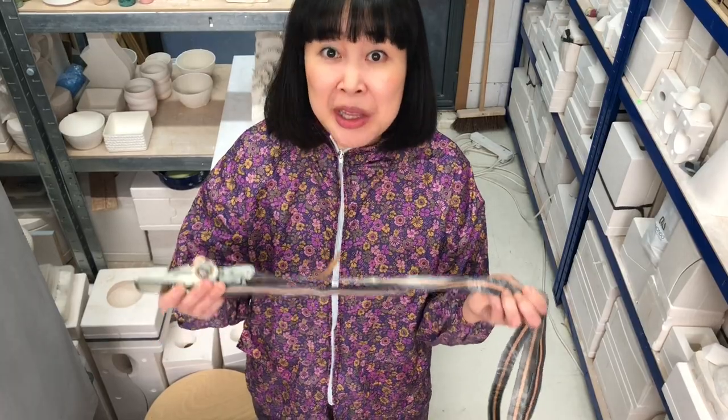Okay! Before we start doing anything, we don't want what we have now to come apart at this stage. So we use this strap to hold the mold and the model together.